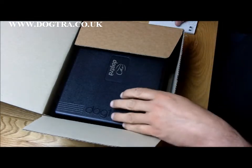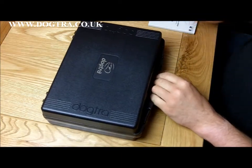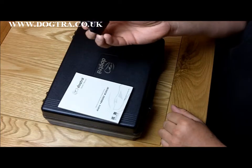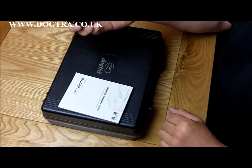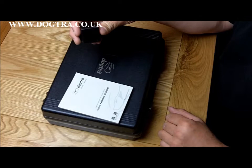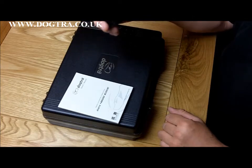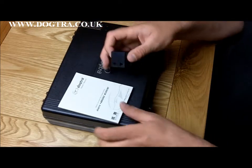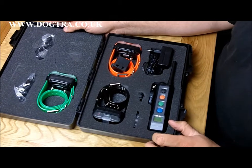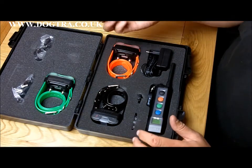So you've got the unit in a black ABS plastic case. There's the instruction manual that came with it and there is a UK plug adapter. Just bear in mind these units are manufactured for Dogtra Europe and they come with a European charger. The box is absolutely chock-a-block full — I've got another plug adapter there.